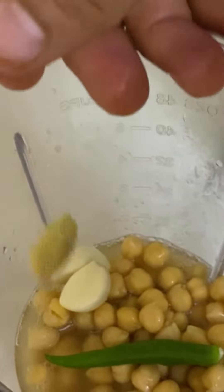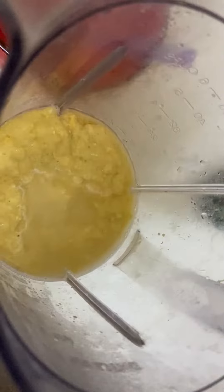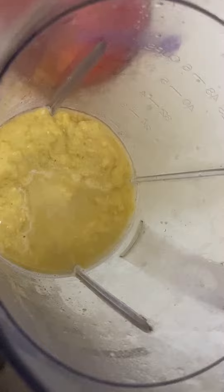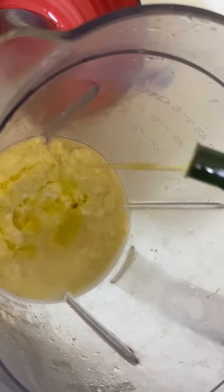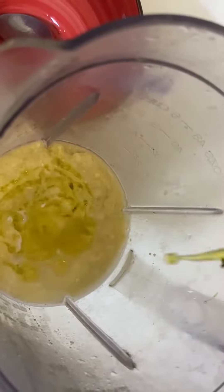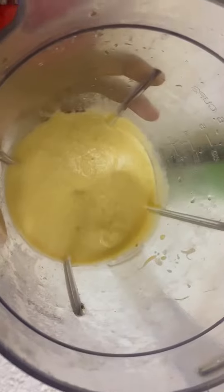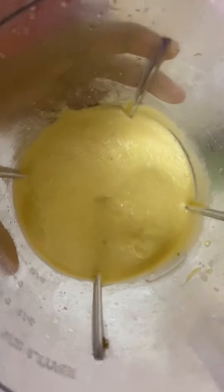I will cut it in two pieces. It will also be blended in a jar. We will blend it to get this texture, along with our main ingredients and olive oil. Then we will blend in the hummus for a creamy texture.